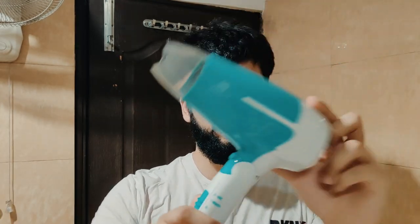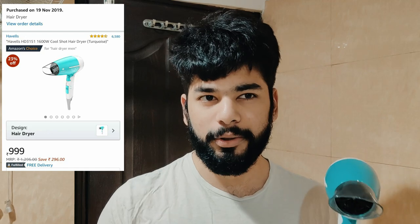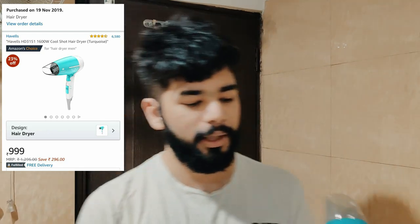Alright guys, so in today's video we will review a hair dryer — and it's not just any hair dryer. This is Havels's 1400 watts hair dryer. I hope you will see its unboxing, but I don't think you can see it because YouTube has not done it. It's top rated on Amazon with the highest reviews — around 6000 reviews — so you can understand how popular it is.